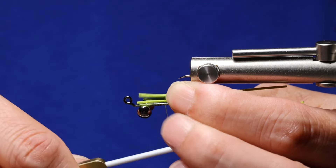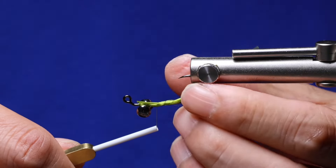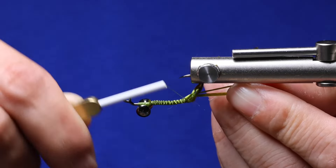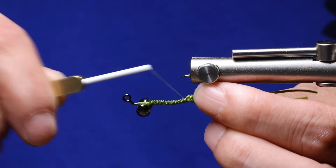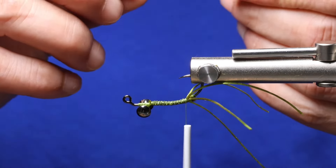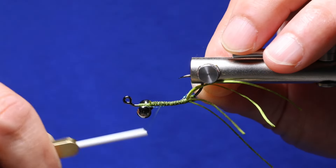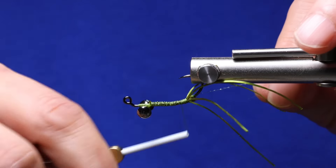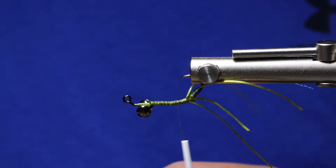I'm using four span flex — all I do is take one piece of span flex and cut it down to four sections. Next, grab a single strand of crystal flash and tie it to the side of the shank. Step it off just past the span flex and then tie it along the other side. We'll come back and trim everything later.